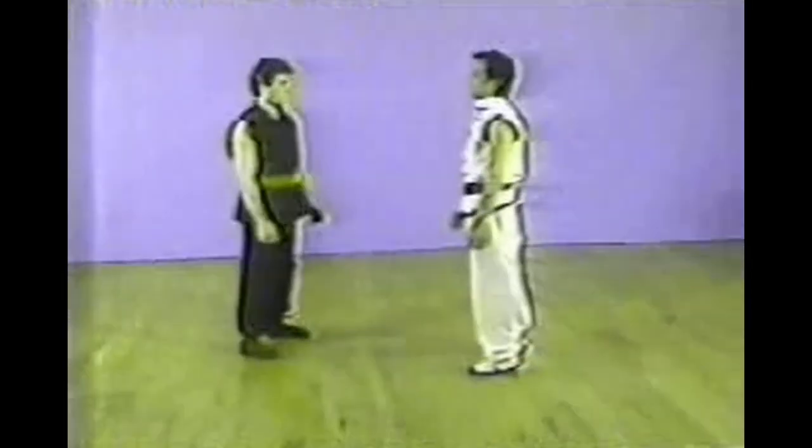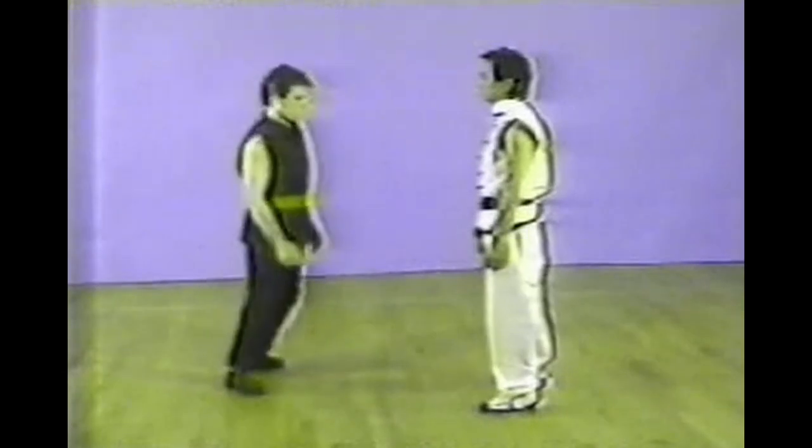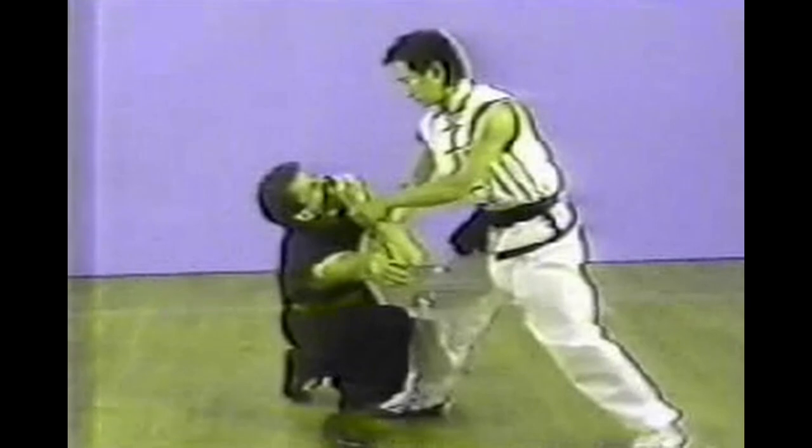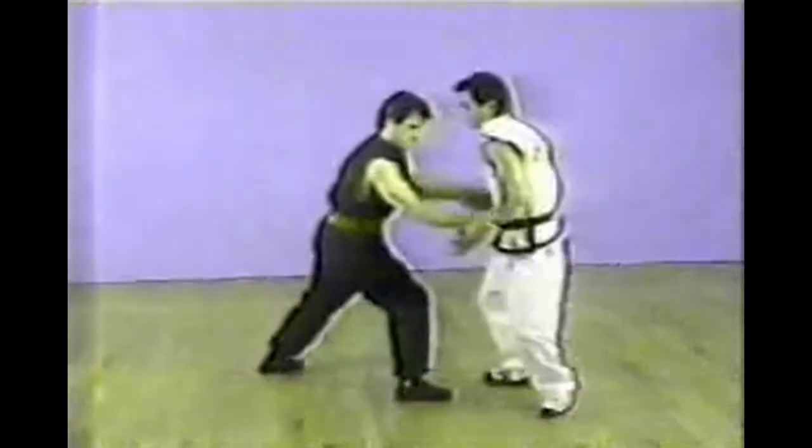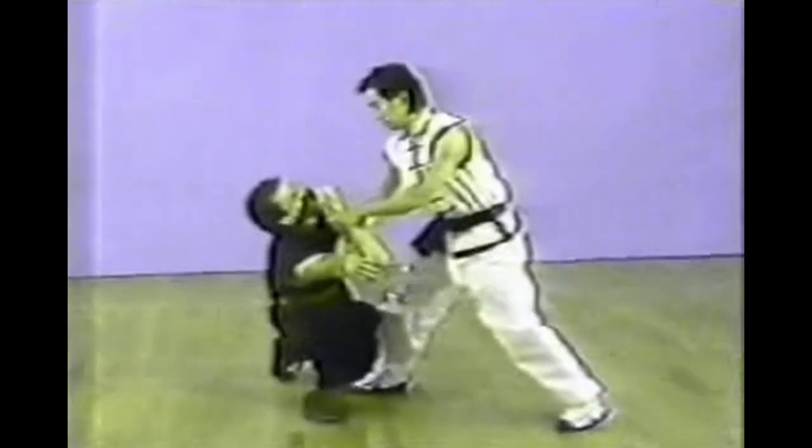This is a two-hand grab. First, place the attacker's left arm on his own inner elbow and press forward and downward to create pressure on his elbow.